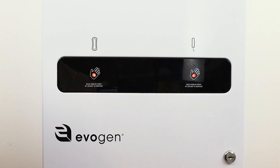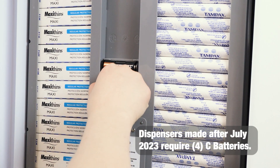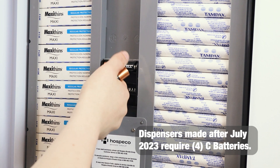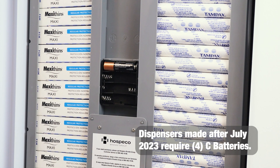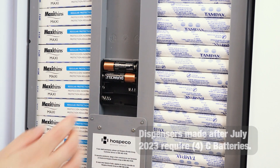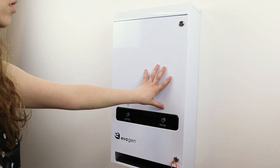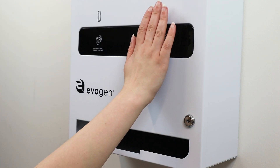A solid red light indicates the batteries are low and should be replaced. To replace the batteries, simply pop out the old batteries from the battery compartment and insert the new batteries.